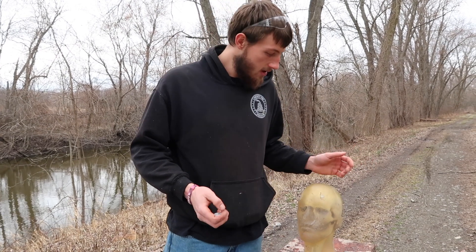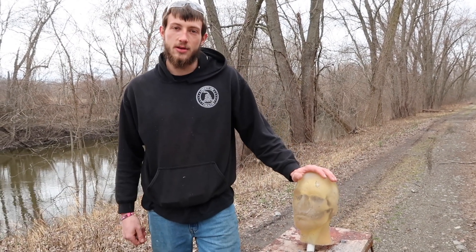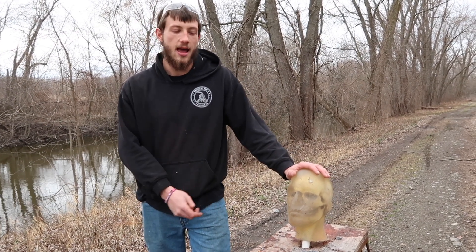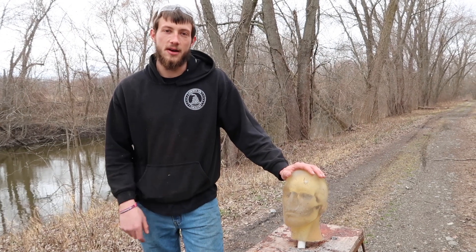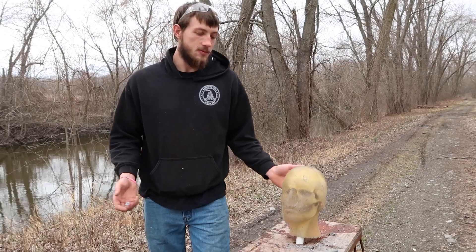But so, we have our ballistics gel buddy Fred — he made it through the day with our cinder block wall. He's going to live to fight another day. Until next time, like and subscribe and let me know what you want to see.